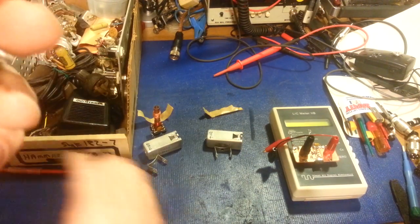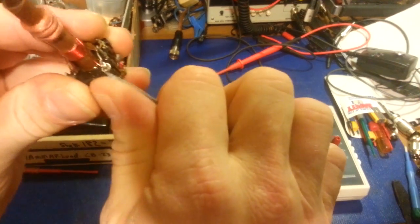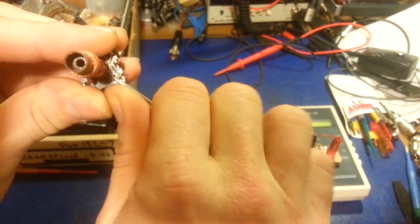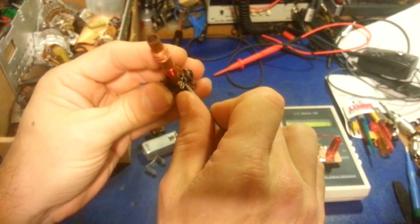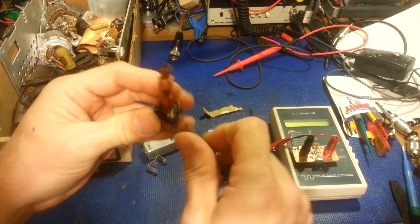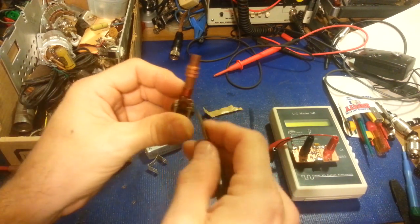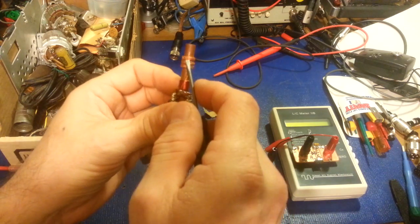What I actually did was — I still had the lead de-soldered, wrapped it back around. You can see that lead's unsoldered, because I had unhooked it and checked it just to be sure. It'd be rare — it's rare for this type of silver mica cap to go bad.